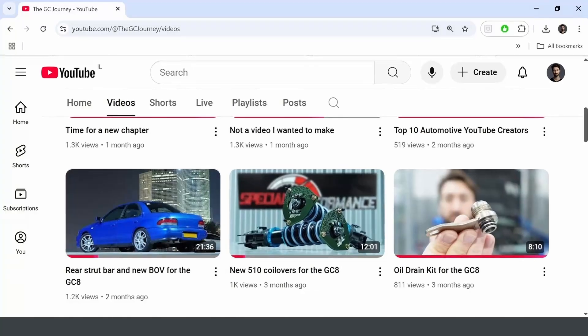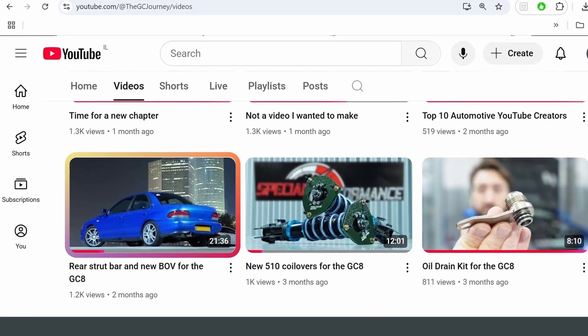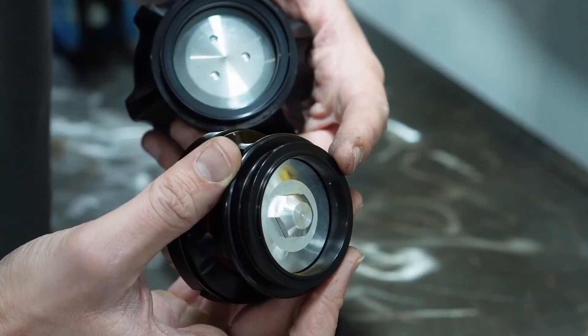I made a video — you may have seen it — where I was going to swap out the TL Blowoff Valve with the Raysport Blowoff Valve. During filming that video I discovered that there are male type flanges and female type flanges. The TLQ has a female type flange and the Raysport has a male type flange.